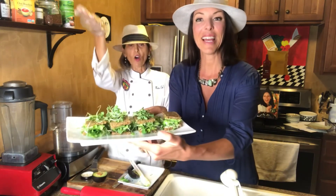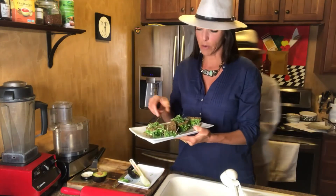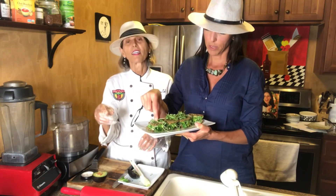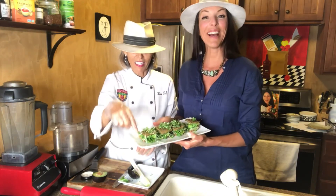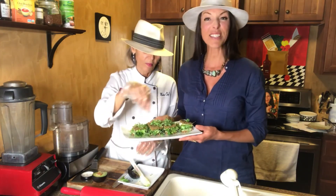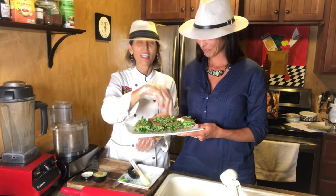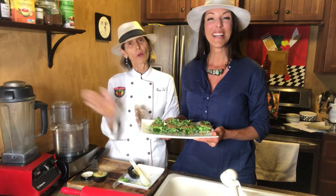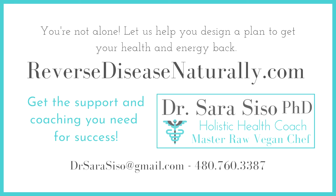And voilà — look at this gorgeous dish! It's delicious, yummy, and filling. They look small but they're mighty. The kids will love it too. Thank you so much for watching. We'll see you in our next video. Ciao!